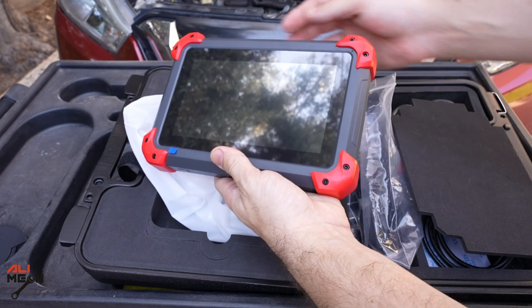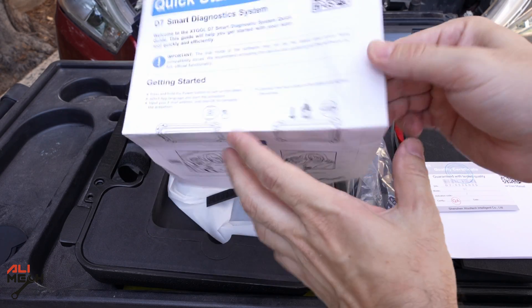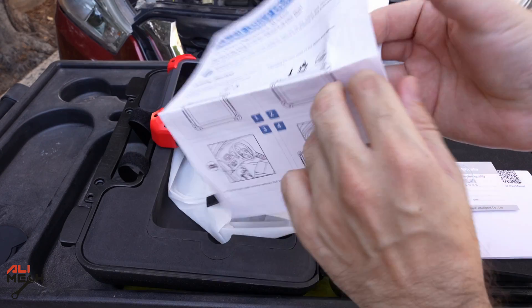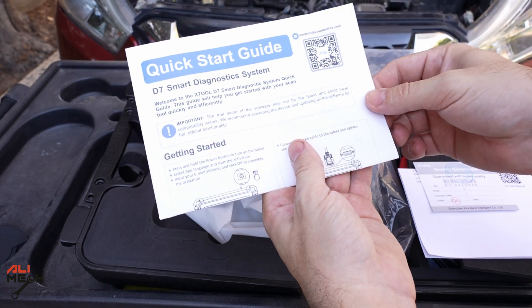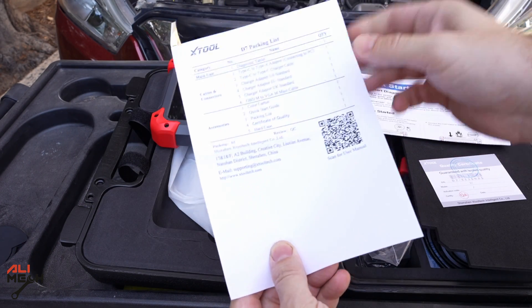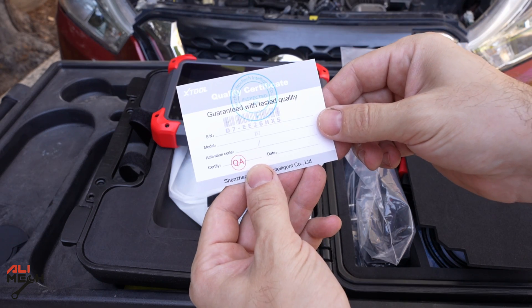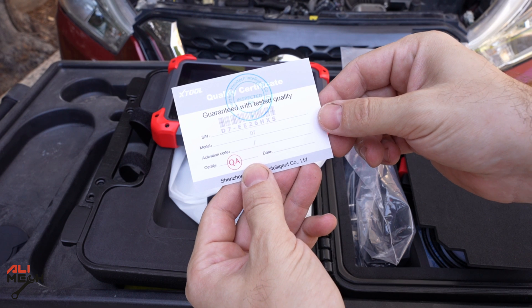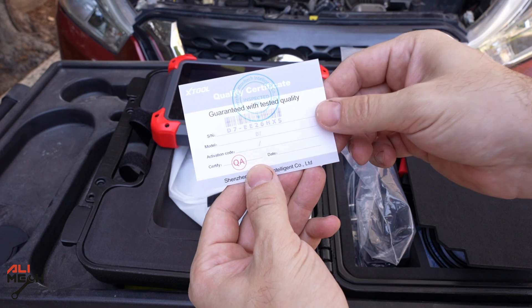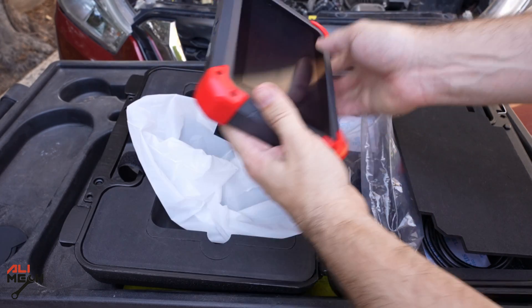Here is the scanner itself with rubber protection on the corners in case you drop it. I like how they have two pages of manual and for a detailed guide they have a QR code so you can learn more about this device. You also get a packing list so you can check what you're missing. There's a quality certificate card showing they tested the device before packing it.